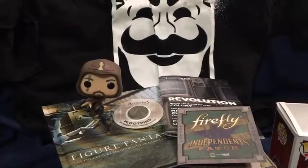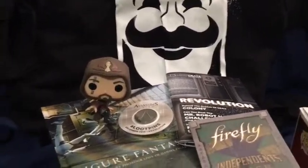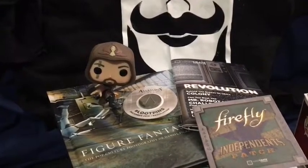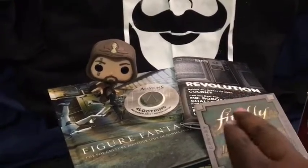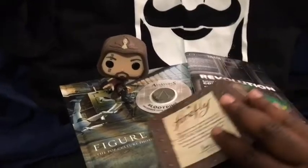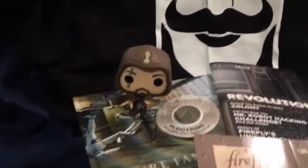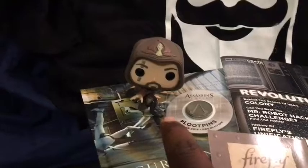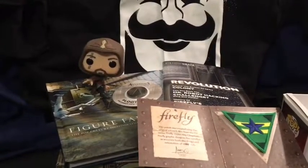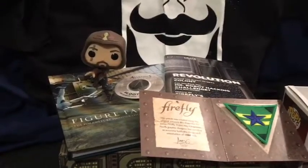Here's a recap of everything we got this month. We always get the Loot Crate booklet about Revolutions. We got the Loot Crate Assassin's Creed pin, the Firefly Independence patch, the Figure Fantasy book, the Aguilar Pops figure, and the Mr. Robot t-shirt. This is what we received for December 2016 — the Loot Crate unboxing here on On The Promenade.